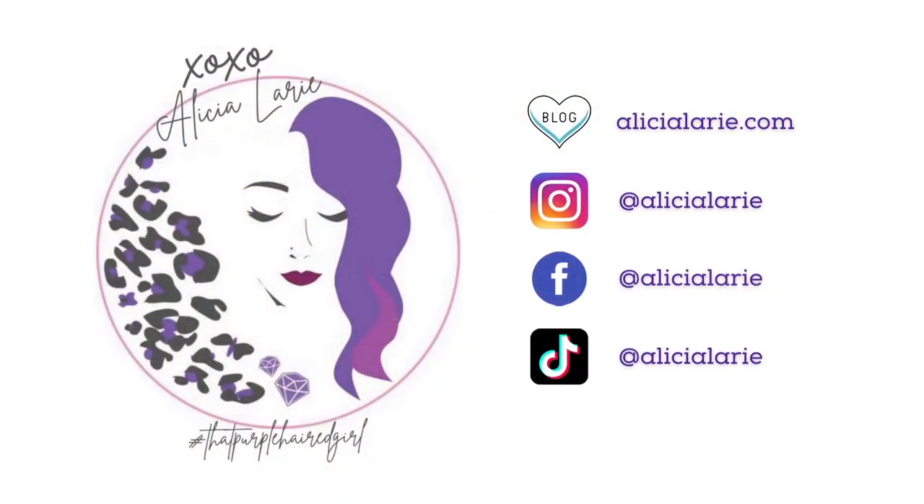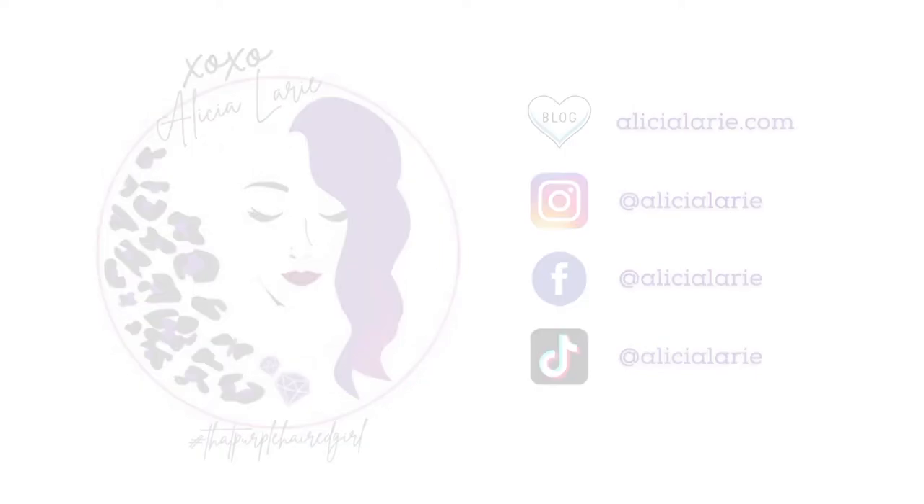If you ever want to follow me on any other social media platform, it's always at alishalurie. See you guys in the next one!